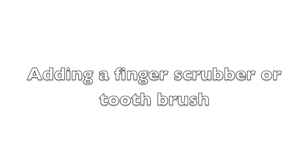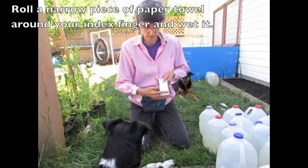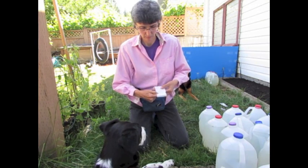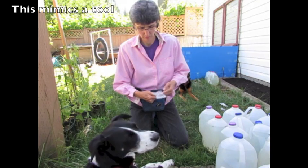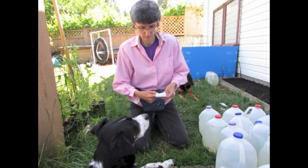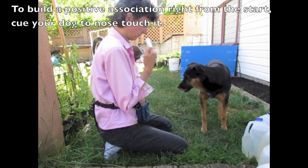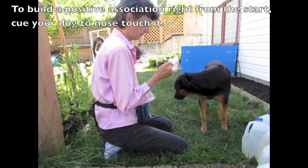Adding a finger scrubber or toothbrush: roll a narrow piece of paper towel around your index finger and wet it. This mimics a tool that you'll be putting in your dog's mouth. To build a positive association right from the start, cue your dog to nose touch it.